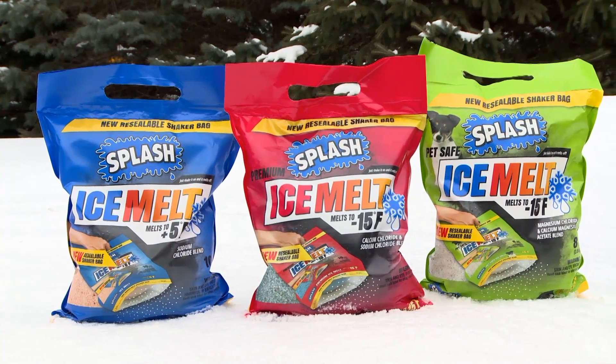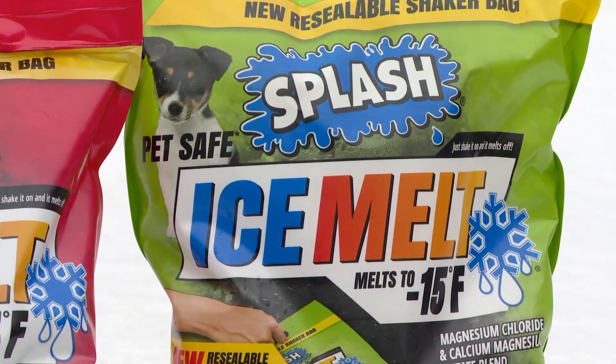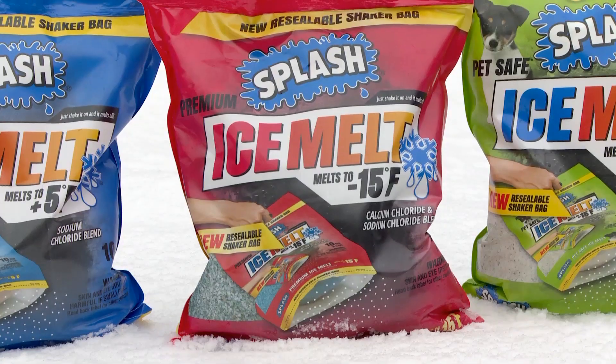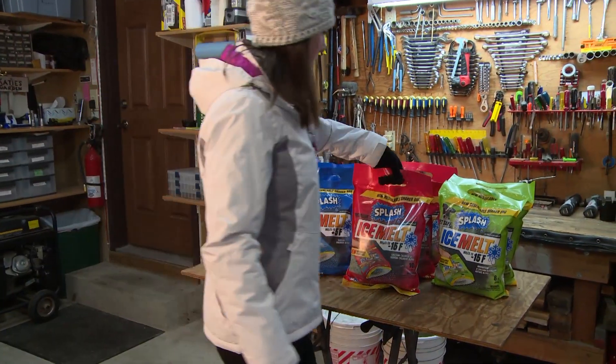This convenient resealable premium ice melt shaker bag is a new and improved solution to help melt ice off your sidewalk, steps, driveway, and other surfaces where safety really matters. When a winter storm hits, you can easily grab the shaker bag off your shelf.